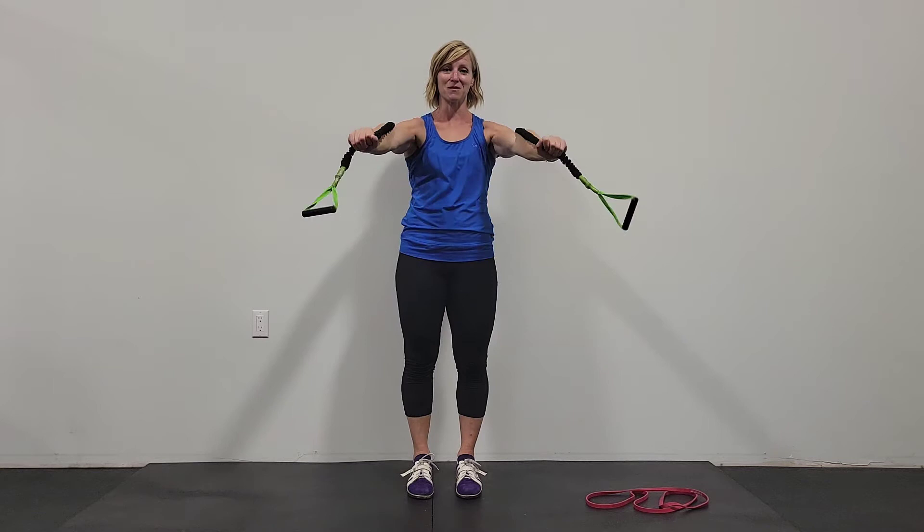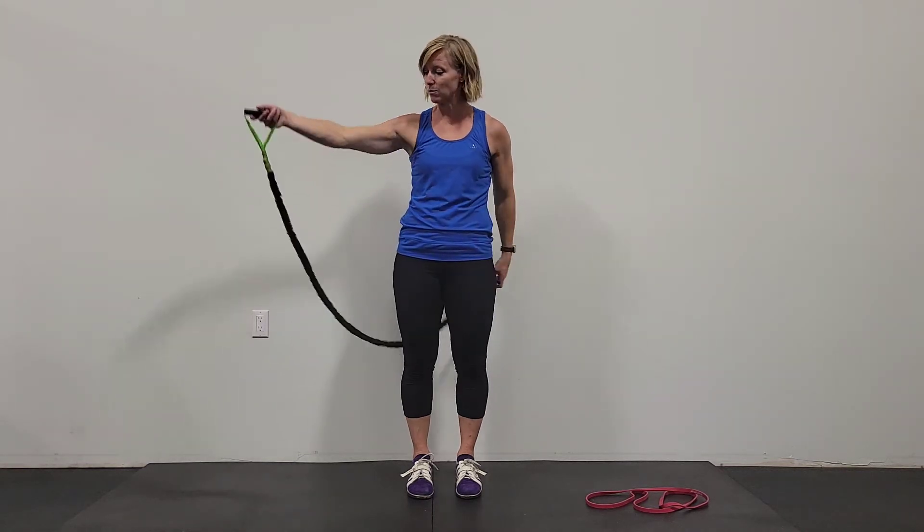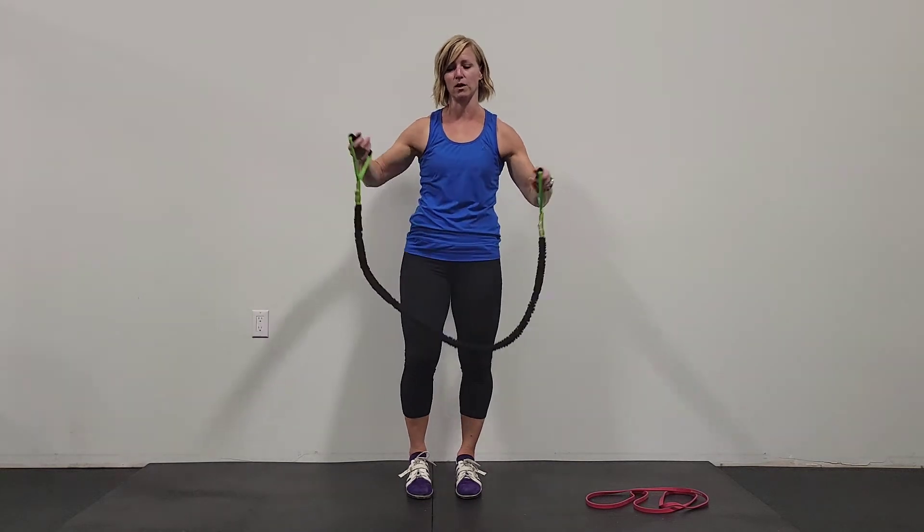That's the beauty of this movement. Obviously, if the tension of the band is tighter, you might be in a different position to be able to move it. Length of bands all vary as well, so you have to figure out what works for you.